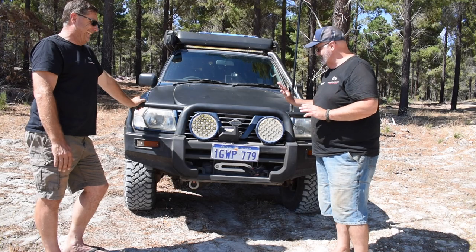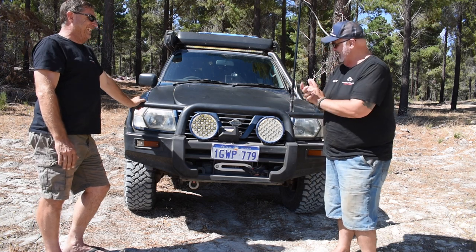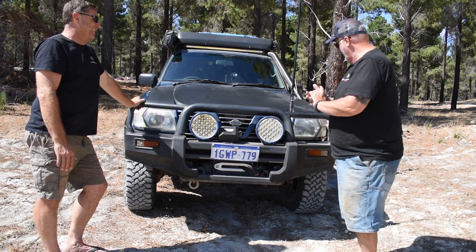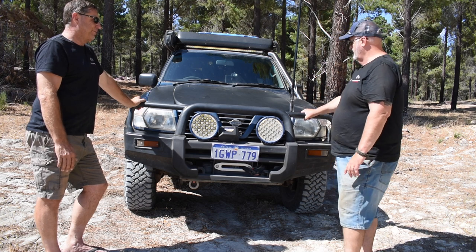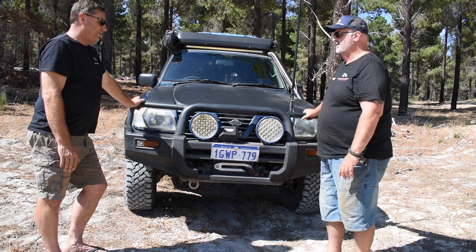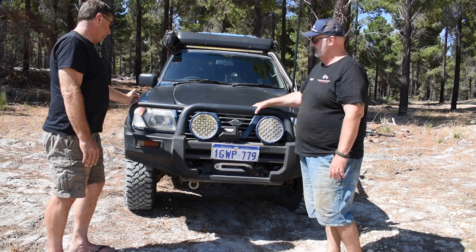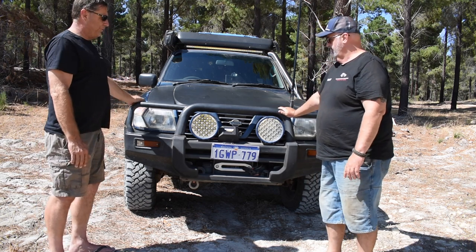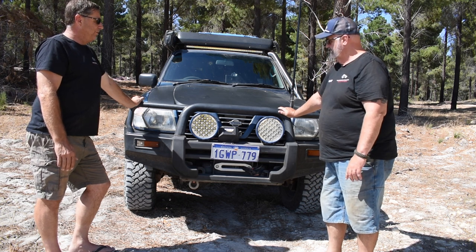1,200 pound isn't going to pull this old girl out of any trouble. Standard factory bull bar - seems fairly solid. It's mounted straight into the chassis. I haven't had any problem with it moving or anything. I've used the winch a couple of times, no problem whatsoever. It doesn't move an inch.